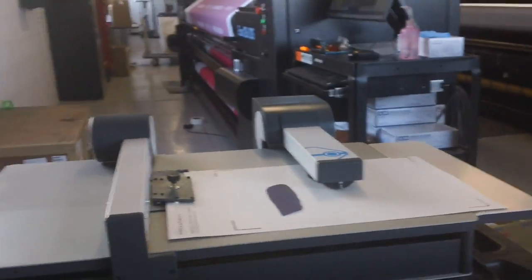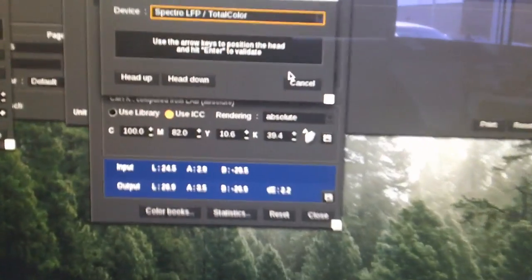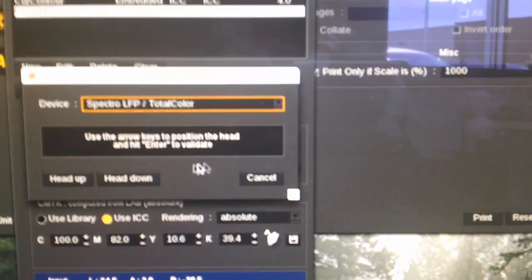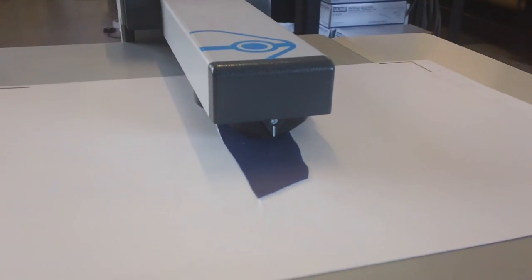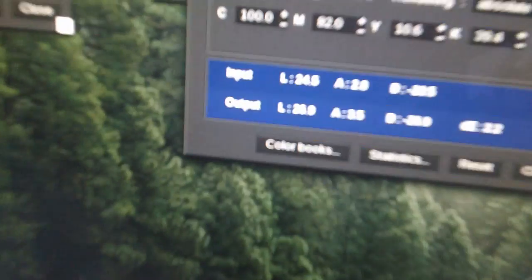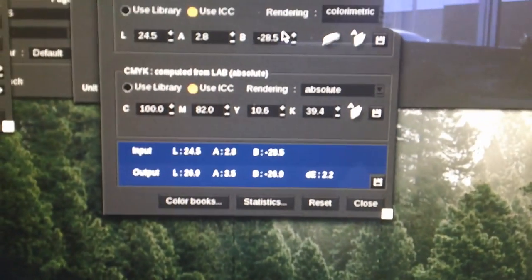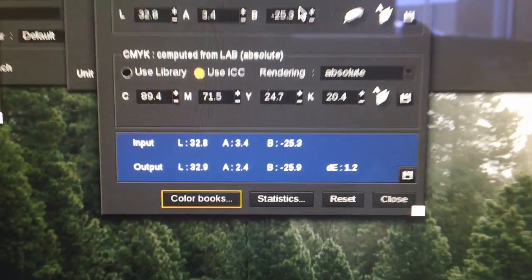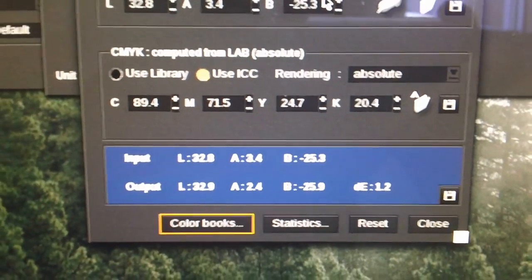One thing I found to make this a little bit easier is our Barbieri, which can read specific colors. So in Caldera, I can use our spectrophotometer, use it to read this color — kind of slide it under there, read my color — and then it'll automatically change my CMYK values to better match our polyester.